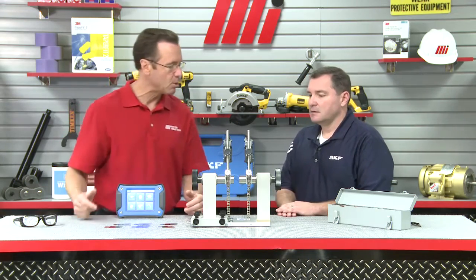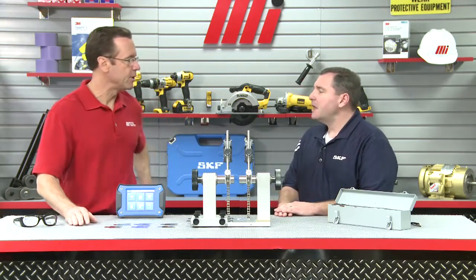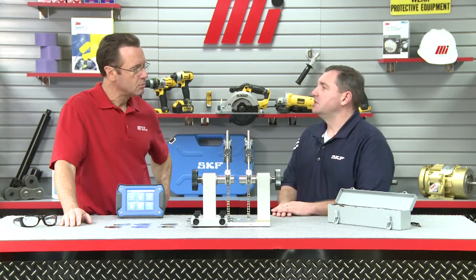So we've got our glasses here. This is our demo right here. This TKSA 41 is part of a full series — we have the TKSA 11, 31, 41, and 51. The TKSA 41 is a laser alignment solution with large size detectors and bright lasers that allow precise measurements even in the most challenging conditions. What really sets this unit apart is the wireless communication option and the fact that it's really simple to use. A built-in camera captures images for reports and the QR code reader simplifies machine identification.